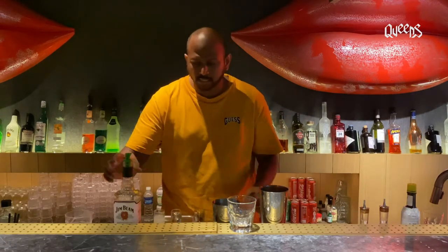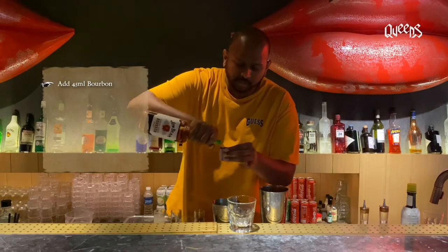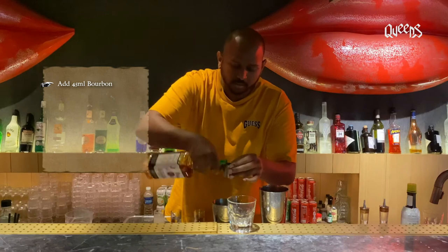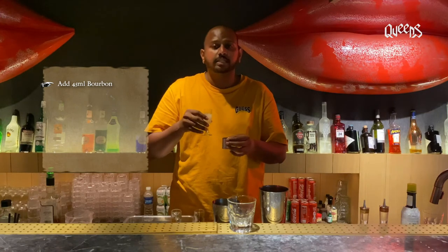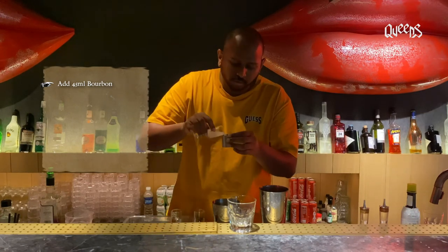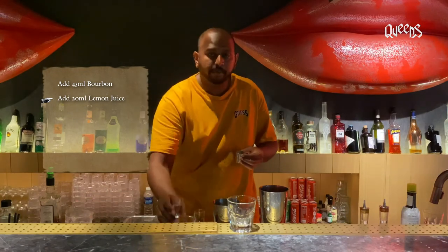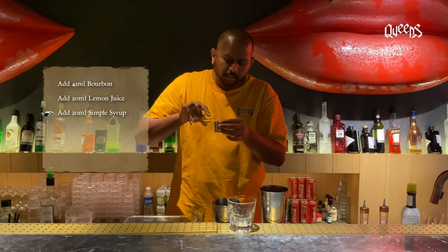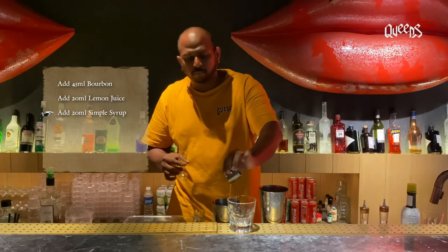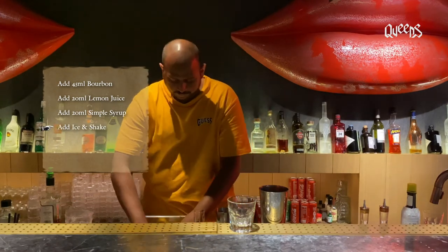What you'll be needing is 45 ml of bourbon — you can use bourbon or rye, totally up to you. We'll also be adding 20 ml of lemon juice, which gives you very nice acidic and refreshing notes in the cocktail. Then I'll be adding a bit of simple syrup, which is a two-to-one ratio — two parts sugar to one part water. That adds sweetness and a nice body to the cocktail. I'm going to shake it.